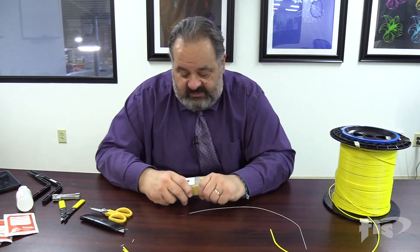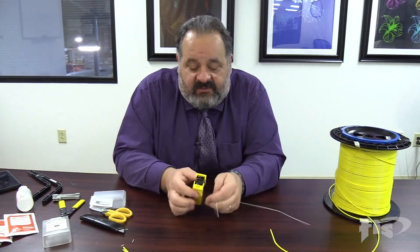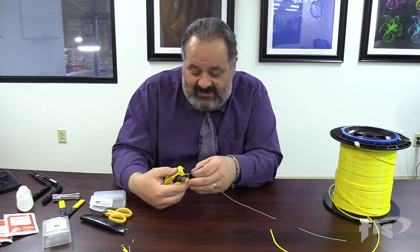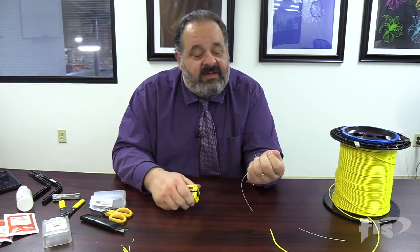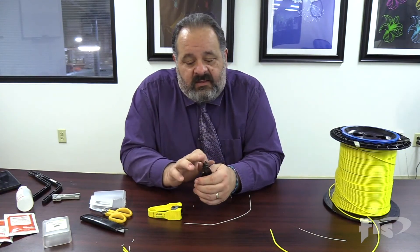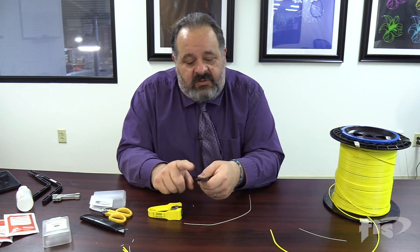There are tons of different tools. This one from Ripley is a different type but works the same way — you can see different jacket sizes on the ends, with holes for the 900 and 250. With this one I'll do my fiber-breaking trick: set it into the required length, squeeze, pull the fiber, and there we go. For the 250 you go into that hole and do the same thing. With a newer strip tool, a lot of times when you strip the 900 the 250 will come off too and you won't even notice — because the tool is fresh. This older one didn't do it, so you'd have to go to that third hole.